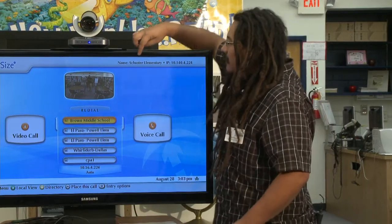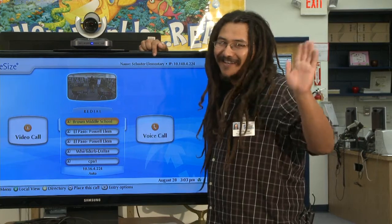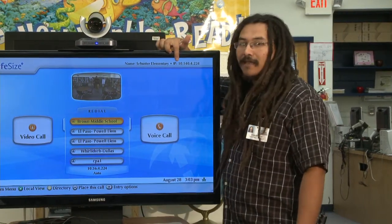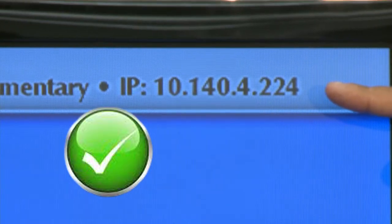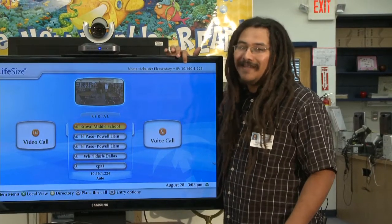Up here at the top, you want to look to see that the name of your school is displayed — notice it's Schuster Elementary. Right next to that is something called an IP address. This is a number that lets you navigate the internet. Make sure there is an actual number here and not just a series of zeros, because a series of zeros means you're not properly connected to the internet.